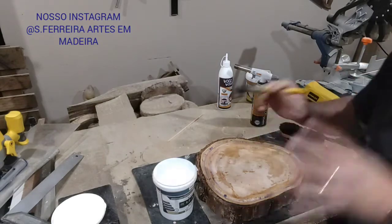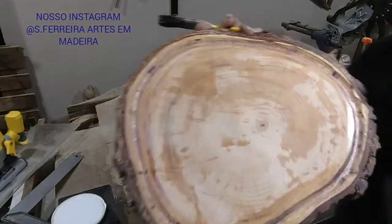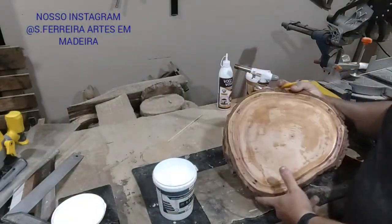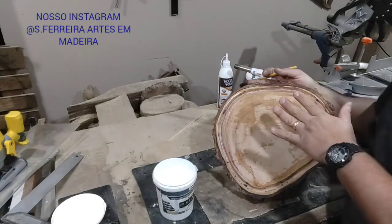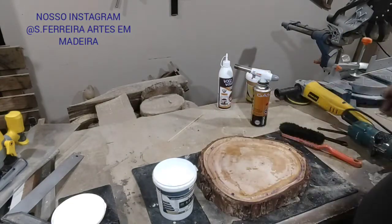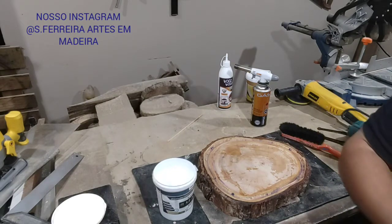I rotated the piece. It's going to look like this. Here, so you can see. It will be like this — we'll let it dry now. It dried. Now we come with the epoxy resin, which is already prepared and mixed, as I showed you.